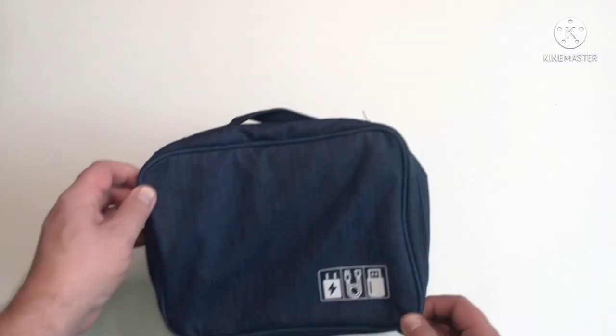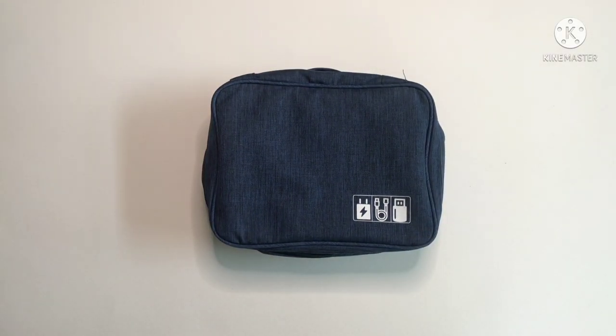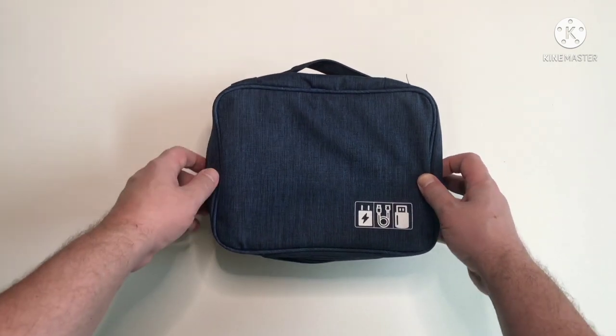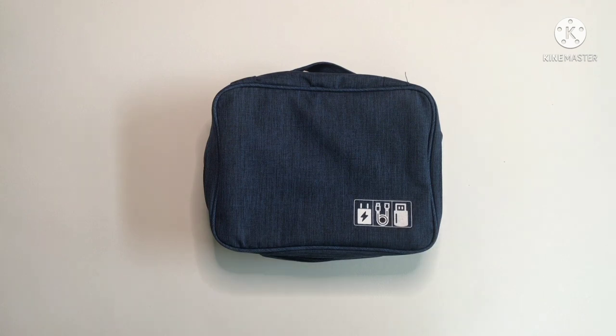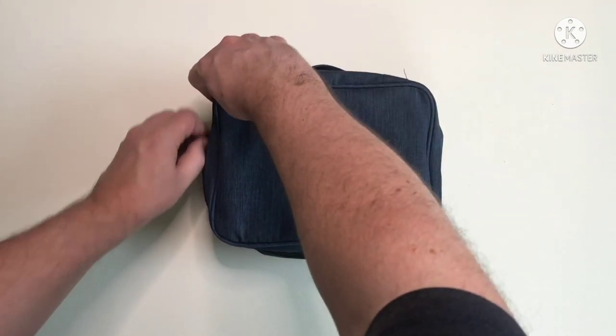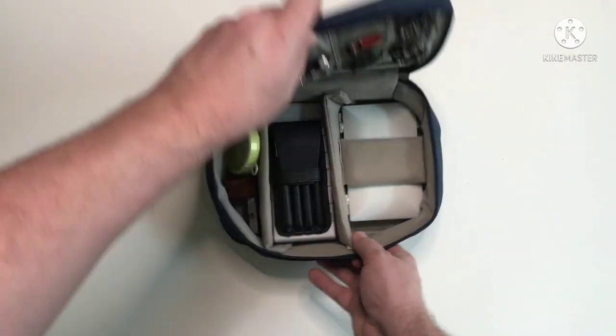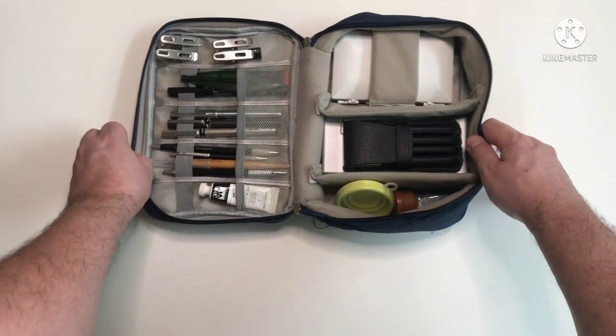Hello everyone. In today's video I'm going to be taking you on a tour of my painting bag. I use this one for travel, but also just for keeping all my bits and pieces together. The bag is just a soft case which I got from a shop called Moshi Moshi. It's a pretty cheap shop in the shopping mall, but the bag's not bad quality — it does the job for me.